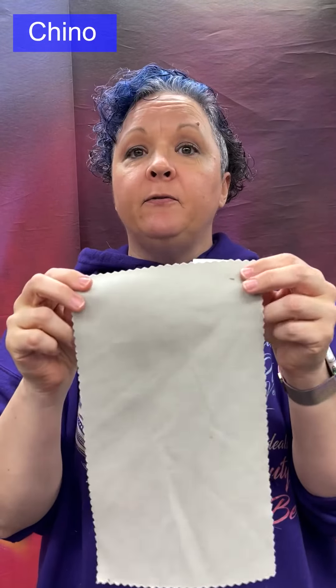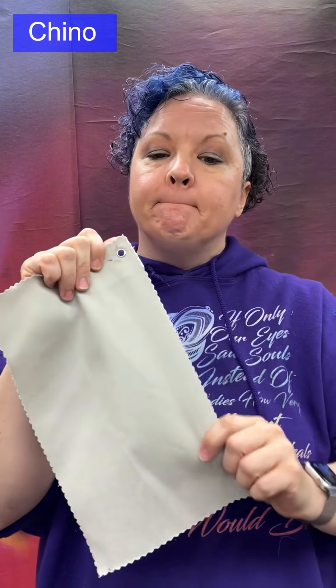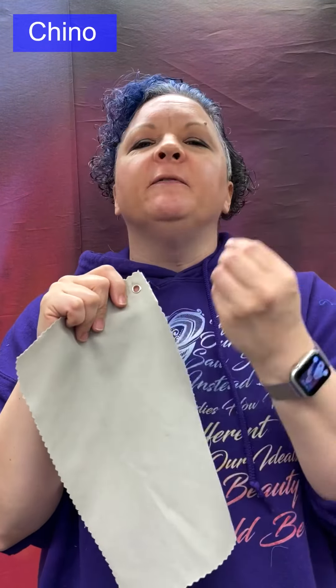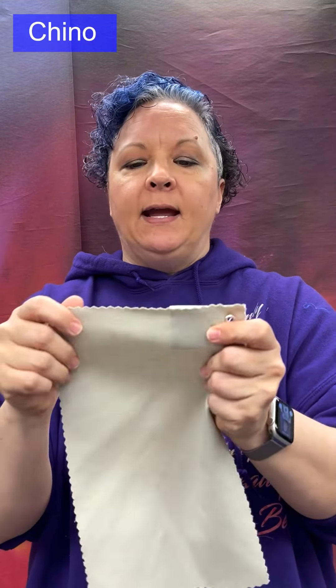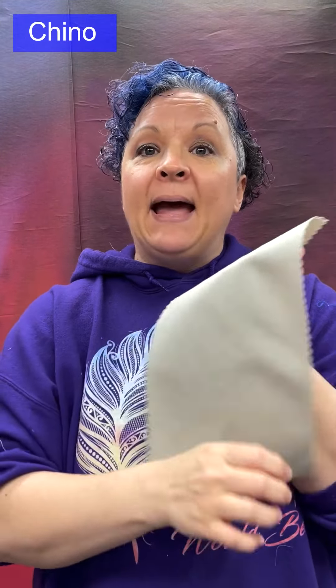Chino: a twill weave, medium weight, very closely and tightly woven. It is lightly brushed but has a slight shine as well — the brushed part feels more like a suede effect. It will have a very steep twill line on the face, and on the back it looks like plain weave.